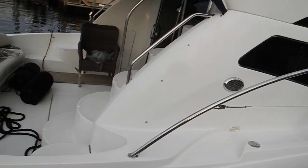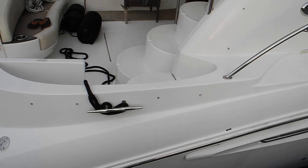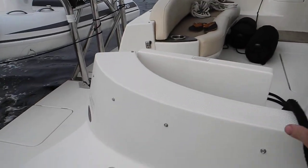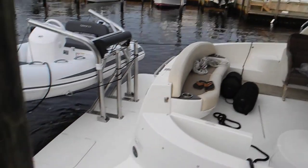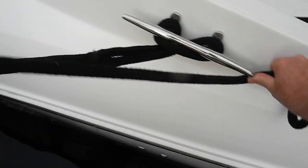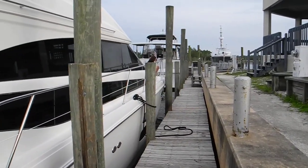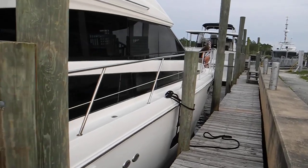Bring the stern in so I can reach the stern line. Okay, I got it. We'll tie that in a minute after we get the bow adjusted. Good deal. We're secure for the night.